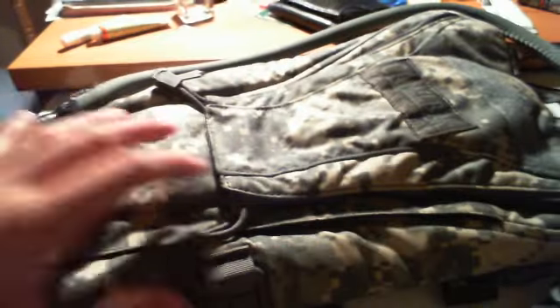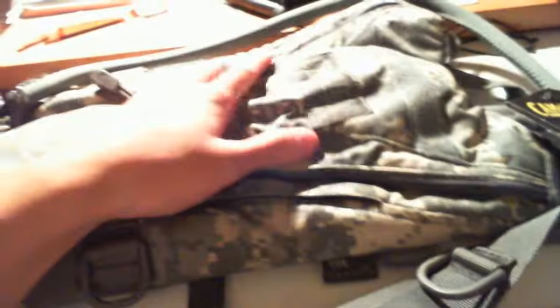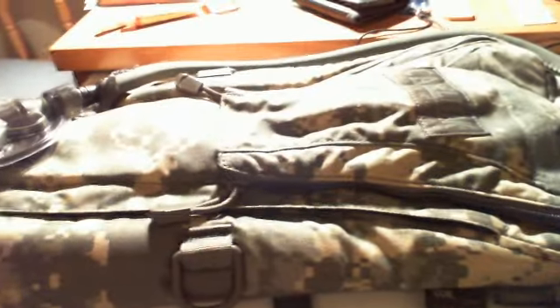There it is. I bought this at OpticsPlanet — thank you for wanting me to buy it from there. Okay, here it is. It's by CamelBak. It's a Turbo Pack. It's made of 1000D Cordura.